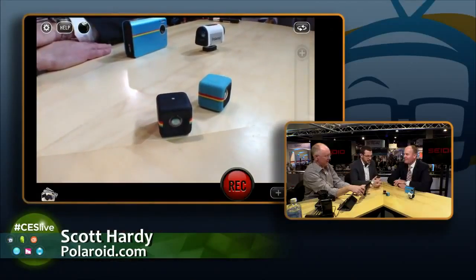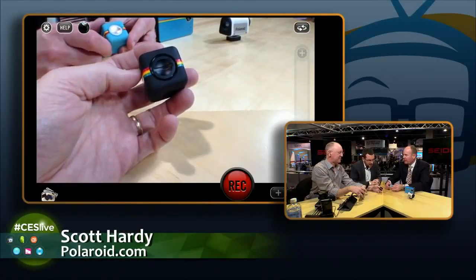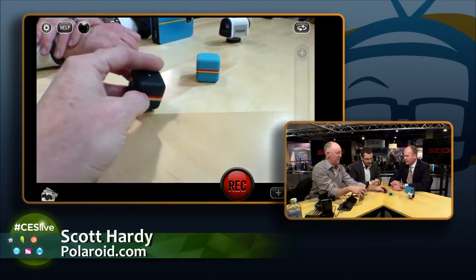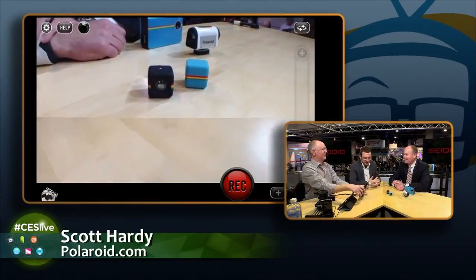I was freaking out by the fact that those were actually little cameras. They're 720p with a 120-degree viewing angle — kind of a wide aspect angle — at $99. Battery life is probably around three hours, and they record to an SD card. You pop open the back and that's where the SD card goes in. And you charge it with a micro USB cable. I love the little form factor, and I love that it's got the little Polaroid color spectrum — a little bit of nostalgia. That's who we are.